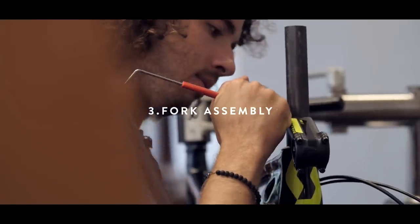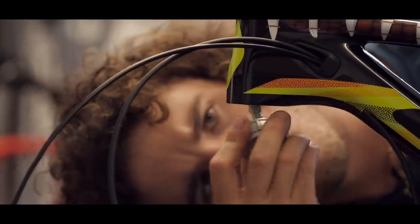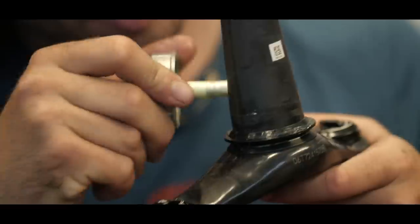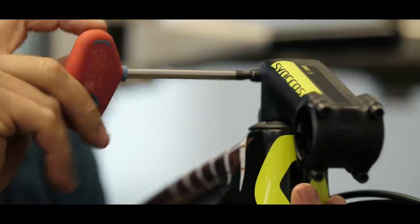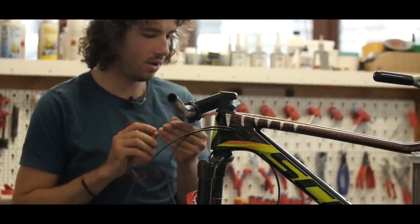Cut your fork to the right length. Start with the headset and use a little bit of grease to make it water-resistant. Put the stem and handlebar on it and we are ready to go.